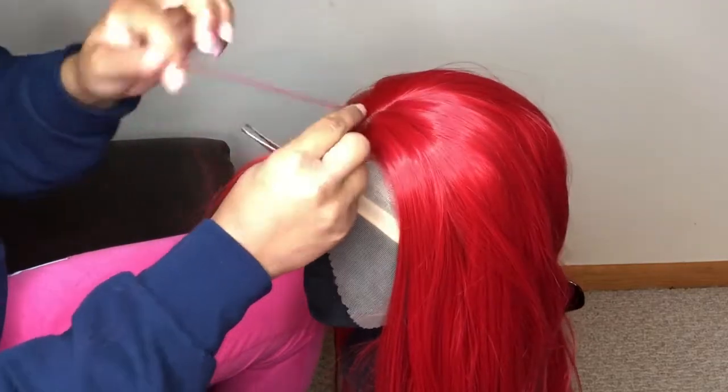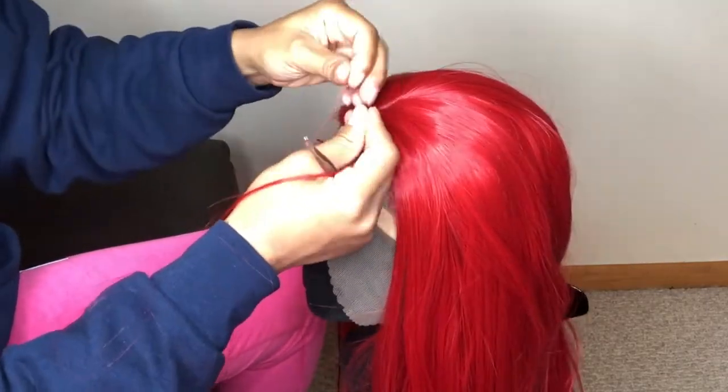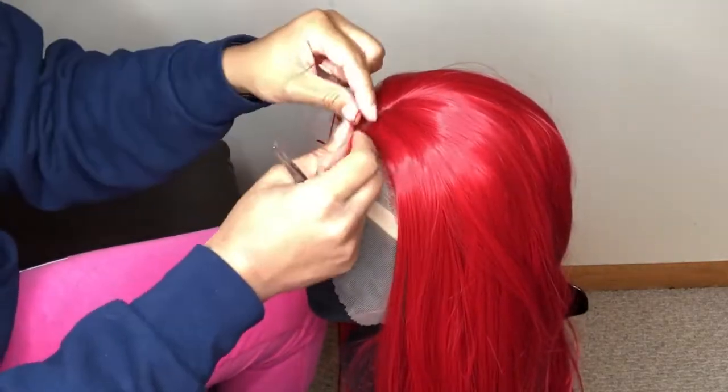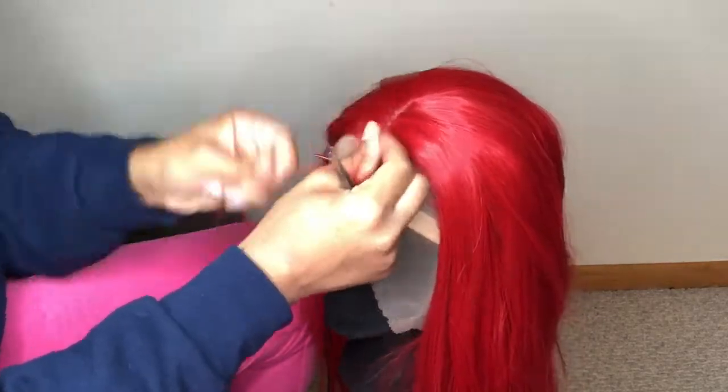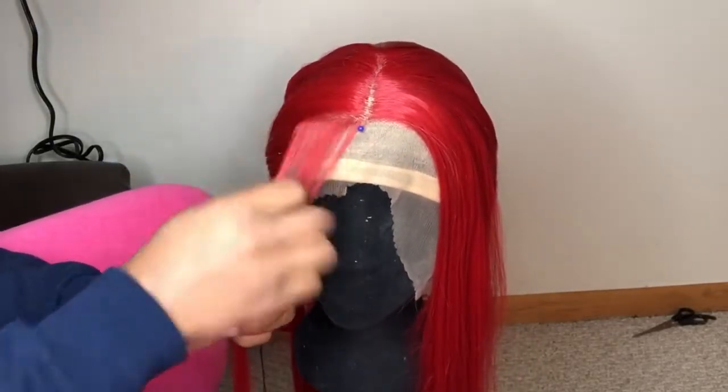You need to be really careful doing this, because me being me, I get really impatient and start pulling out too many hairs at once. You will definitely rip a hole in the lace — I've done that a few times. So definitely don't be me, that's not the way to go.